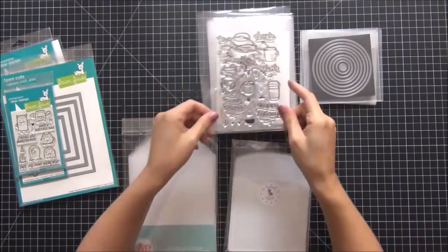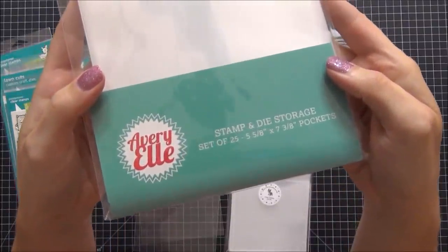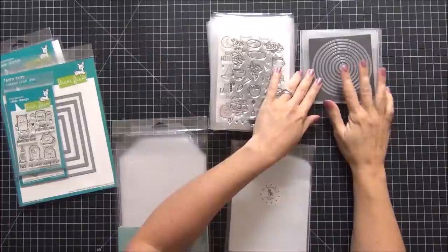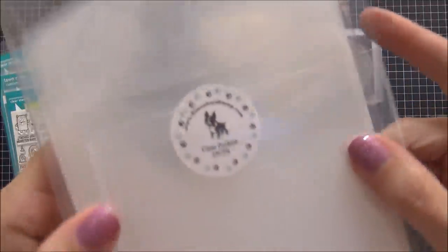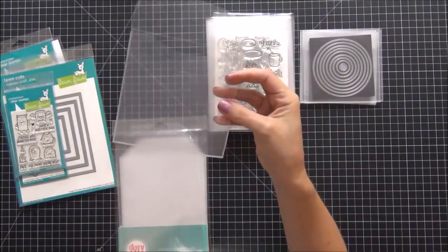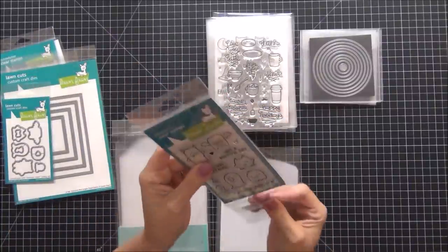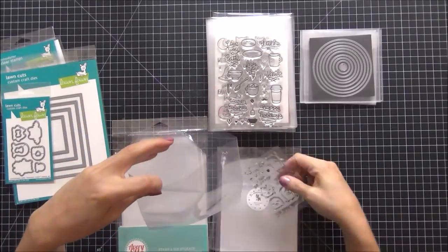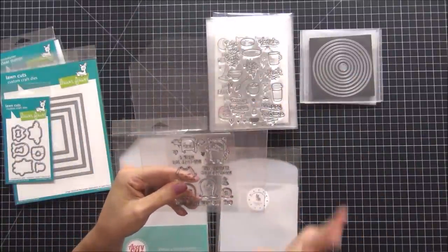I use two different sizes. For my large stamp sets with coordinating dies, I use these large Avery Elle pockets from scrapbookwarehouse.com — they're a clear, heavy-duty plastic envelope. For my smaller dies that don't have coordinating stamp sets, I store them in these little envelopes from Simon Says Stamp, exclusive to Simon Says Stamp — they're small envelopes you can even store CDs in. This first set is a newer one from Lawn Fawn called Monster Mash — I'm going to remove it from the plastic and store it in a larger envelope.